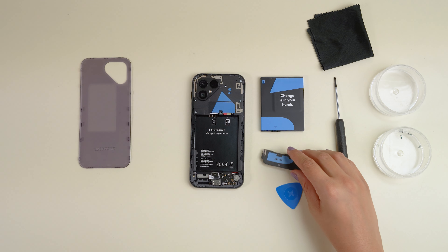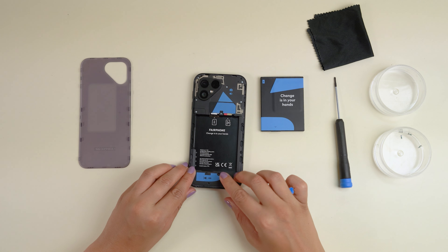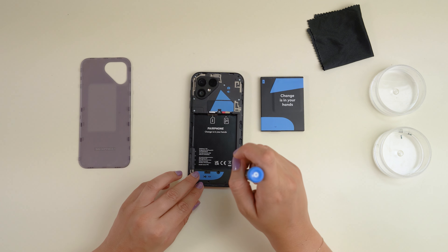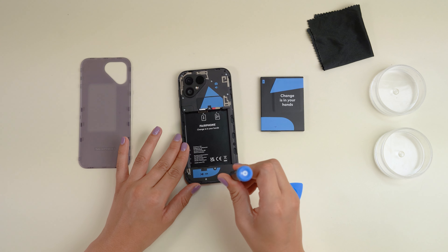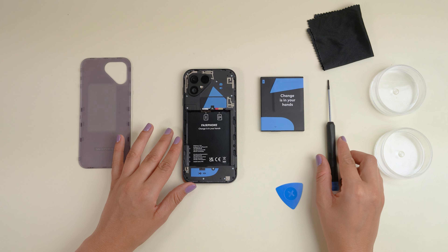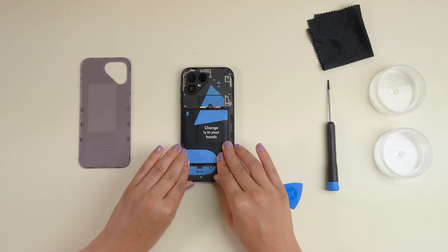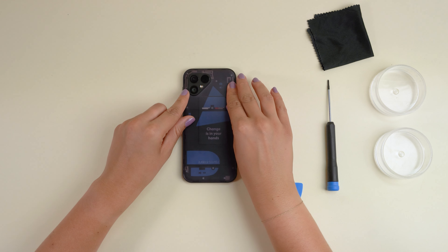Now, you're ready to reinsert the loudspeaker and screw the five silver screws back in. From there, you'll just run through the previous steps in reverse. So, let's start by putting the battery back in. Make sure to start with the top and lay it down like this. Click the back cover back in place and press along the sides with your finger to make sure the fit is snug and secure.